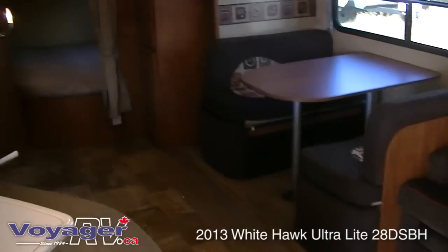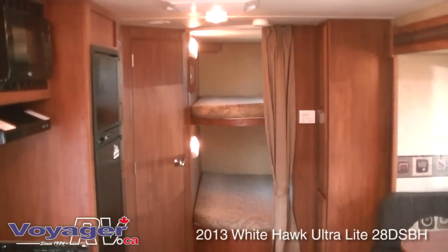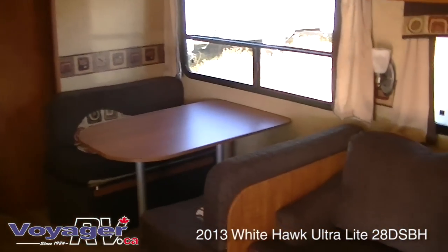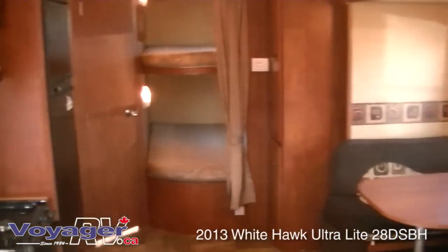Full aluminum studded vacuum bonded walls on this trailer. They do a really good job with the new Armstrong flooring that is not subject to the splitting they had before. Lots of layout, as they say — you know exactly what size your trailer is when it rains. This is a trailer that will serve you very well in three seasons.